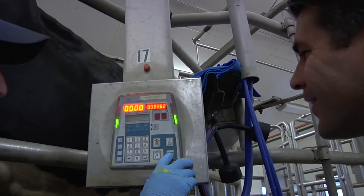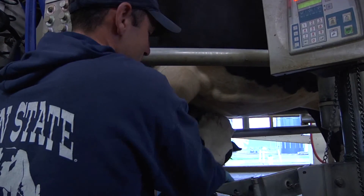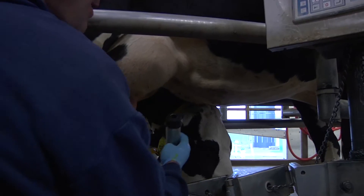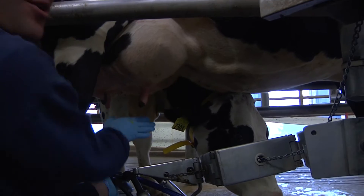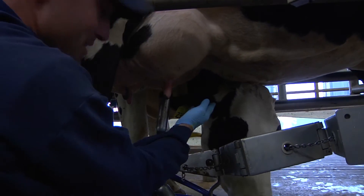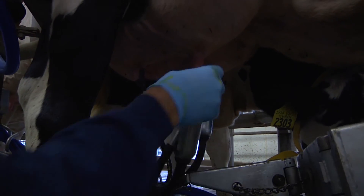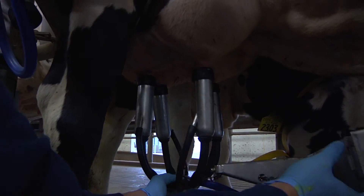No more squeezing by hand — we just push a button. We're gonna push this green button, which is gonna release the vacuum to the milking system. As soon as you pick these up they will start to draw air; when they're hanging down they won't. We're gonna move this over to the udder, start with the teats that are furthest away, pick it up and attach it — it'll suck right up on there. We do all four, and we're off.